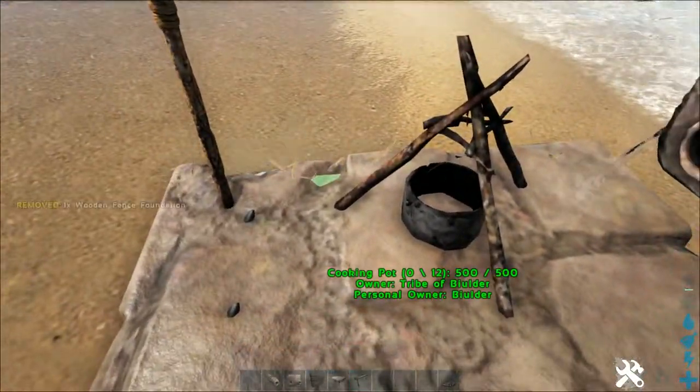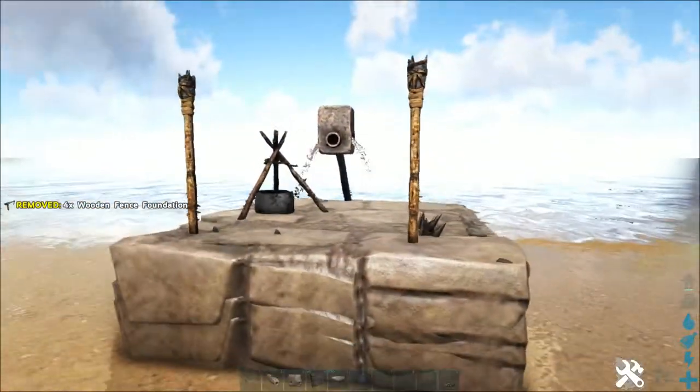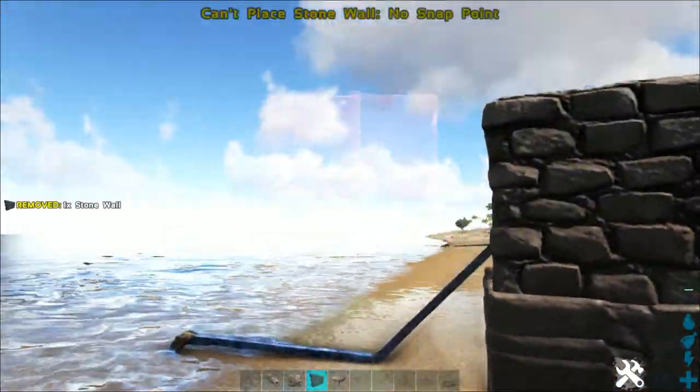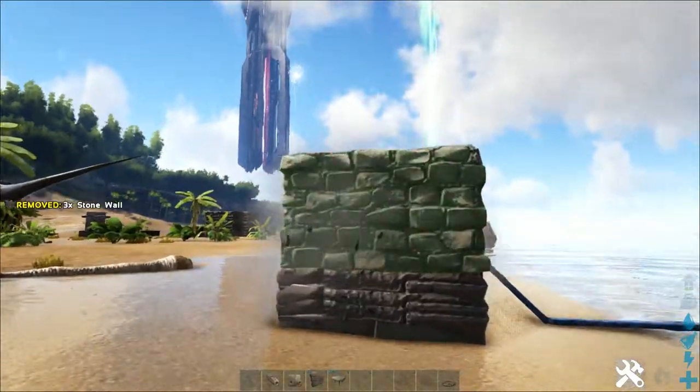Next up, we're going to ring the entire thing in fence foundations, then fill in the walls — outer layer first, and then there.